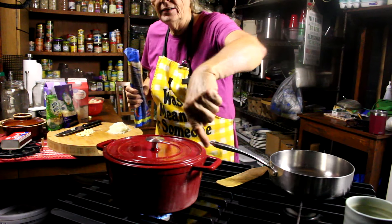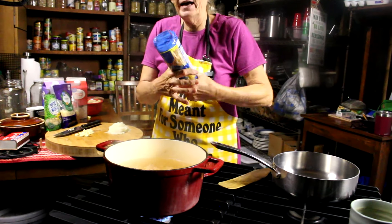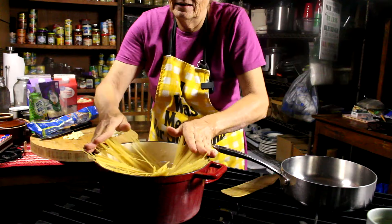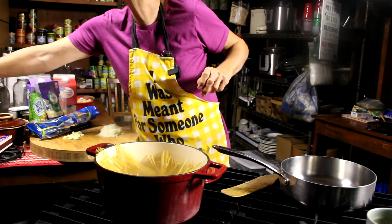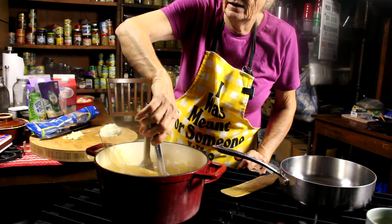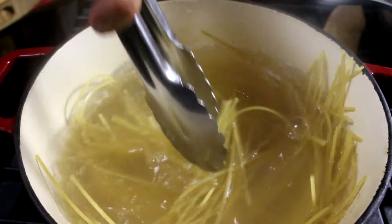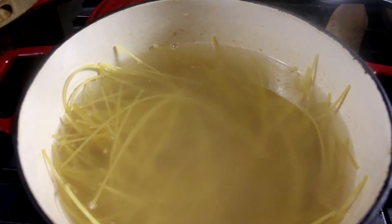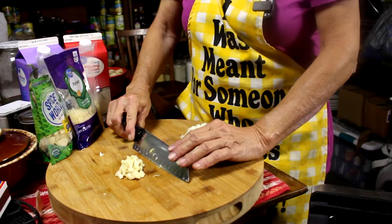All right, my water — I can tell by the steam — is boiling. So it is time to add my pasta. I'm going to do a little twisty so that it doesn't stick. We're good and boiling. We're going to put the lid back on it, let it come back up to a boil, and I'm going to give it about 12 minutes.